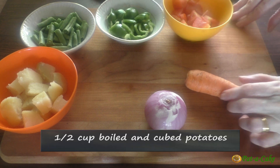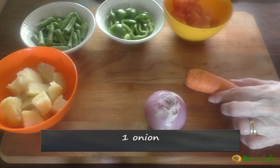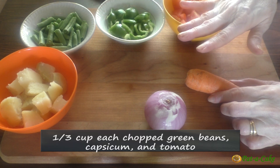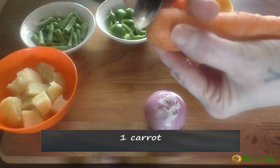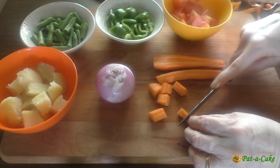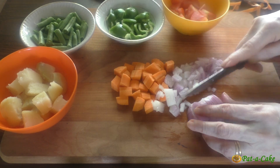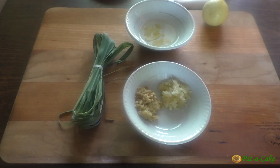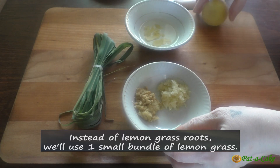Let's take a look at the veggies: here we have half a cup of boiled and chopped potato, a medium-sized onion, one-third cup each of chopped green beans, capsicum, and tomato, and a medium-sized carrot. Let's peel the carrot and cut it into half-inch pieces and cut the onion finely. We'll have to make some smart substitutions in this recipe.